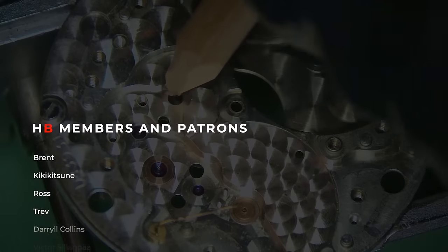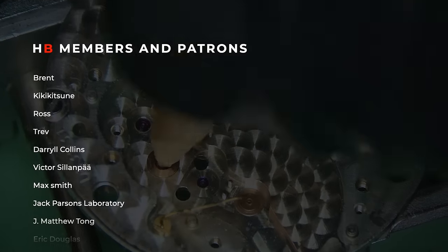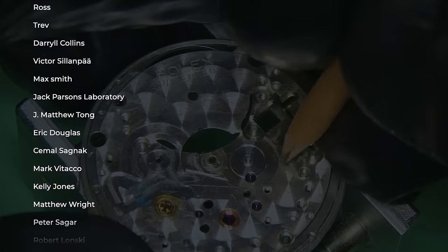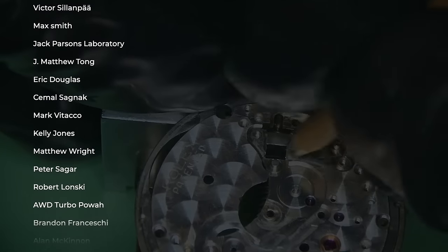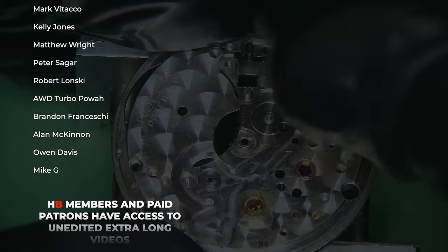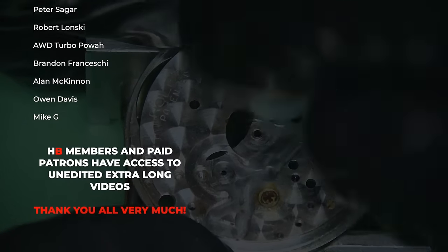Special shout out to all the HB members and the Patreons of the channel — all your names are up on the screen right now. Thank you so much for supporting the channel. If you want to become an HB member, there is information on that on the description page of my channel, and there are links as well to the Patreon site.